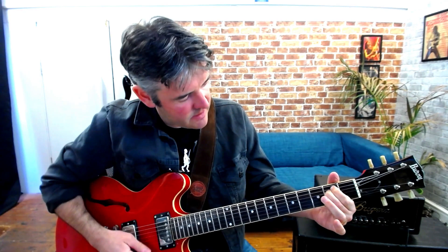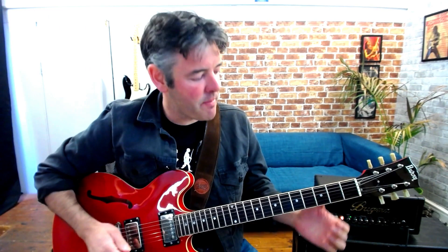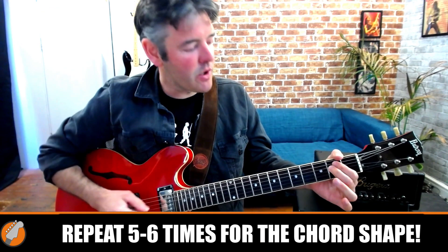Step two is we throw the chord away — we literally just take it off the guitar. Step three is we look back at the fretboard and we imagine we can see the chord on there as if we're playing it. We're not actually going to play it yet — we're visualizing where we're going to put our fingers when we come back to the shape. When we can see exactly where to put our fingers, we put it back on. Then we repeat the process: look at the chord shape, throw it away, look back at the guitar and see the shape on there, and when you can see exactly where you're going, put it back on.